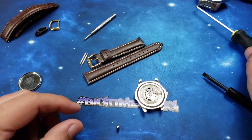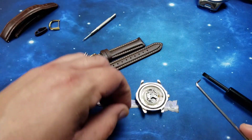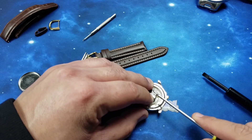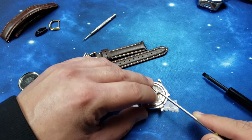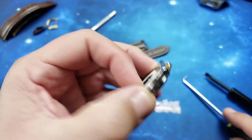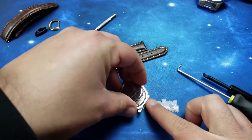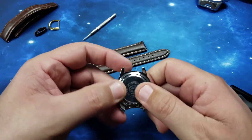We'll take one of these out — that will go in. We'll remove the old one very simply. Out with the old, and in with the new. There we go. Let's see if we're ticking — we are ticking. Case back back on. Let's make sure we get the cutout aligned for the crown stem. We're going to put it down like so — there we go. Snap it on by hand, and we're good to go.